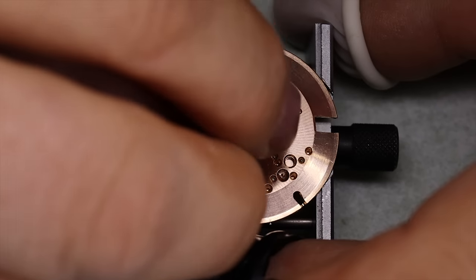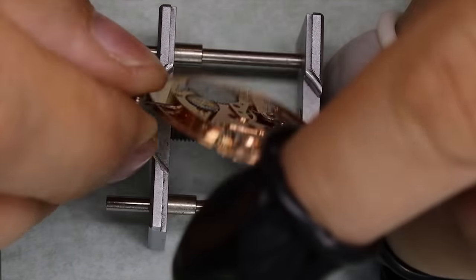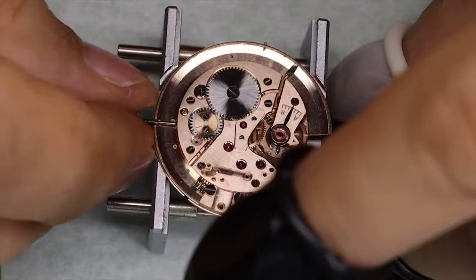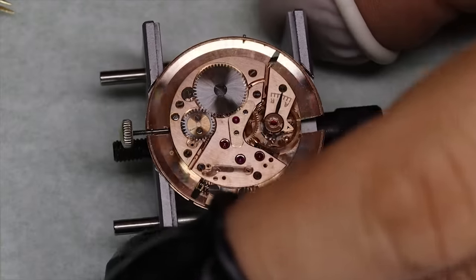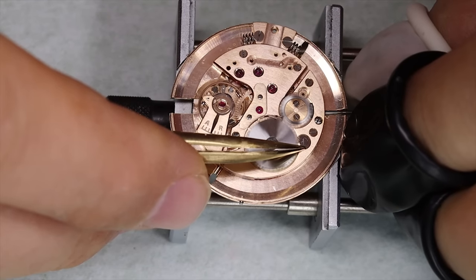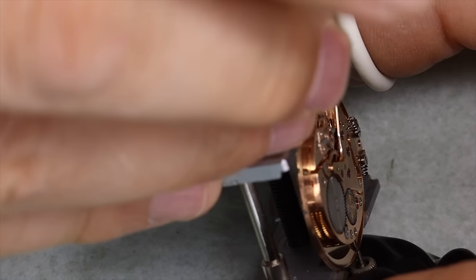We can put it on the timegrapher and see how it runs now. You might remember that the beat error was quite bad. Unfortunately I don't have video of the timegrapher after cleaning and assembling it, but I do have the audio. So we're going to take the balance off again.